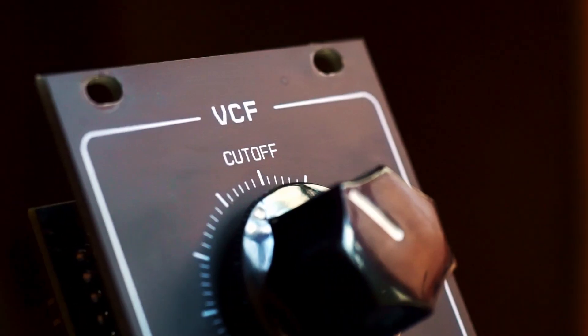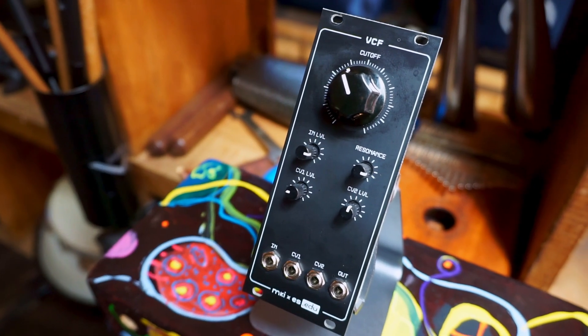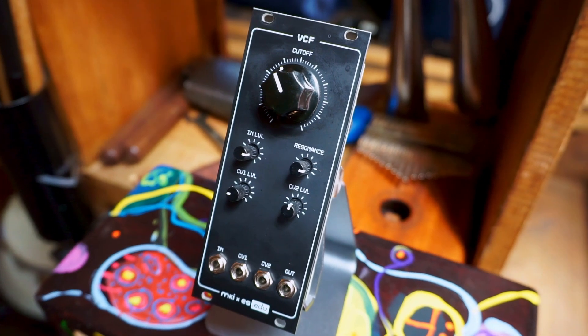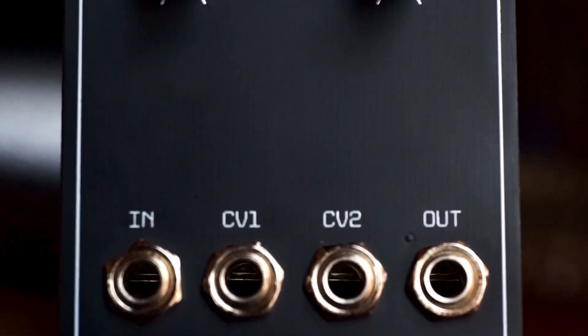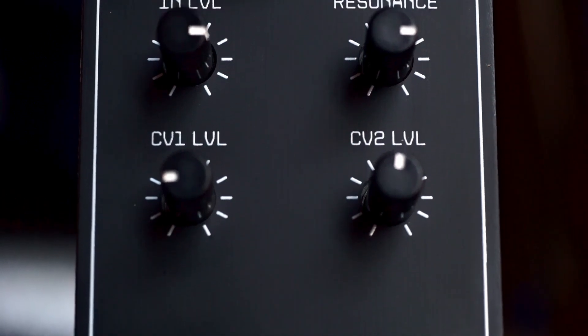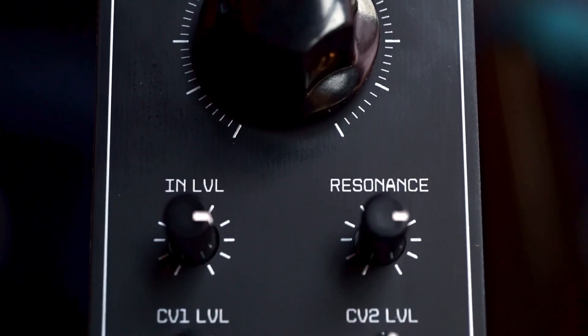Hi, I'm Kinkas and I'm a SynthDIY guy. Welcome to one more installment in my series about the Erika Synths and Moritz Klein .edu system. Today we will build, calibrate and demo the diode ladder filter. Same as with the others, I recommend you read the documentation since it's incredibly informative and complete. The idea is to actually understand how the circuit works down to the first principles.